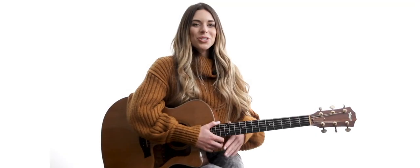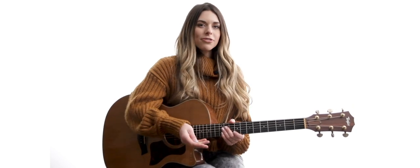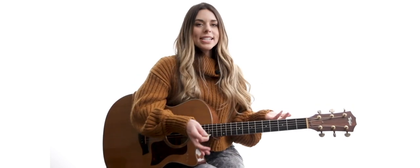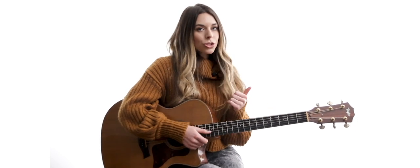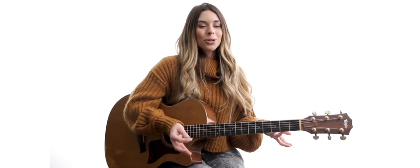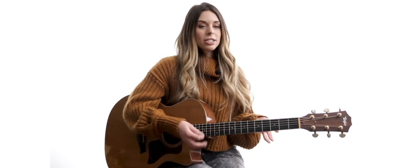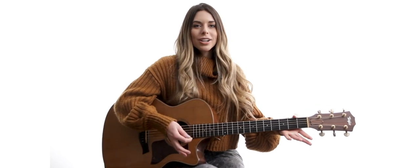Hey, my name's Haley with Six String Country, and in these lessons we are going to be doing some alternate voicings, which are basically different ways to play the same kind of chords. Especially in country, this is very handy because we tend to see a lot of very similar chord progressions. So especially if you're playing rhythm, you don't always just want to play those cowboy chords.